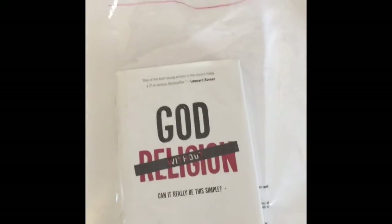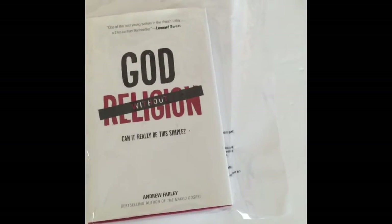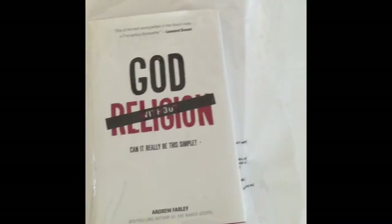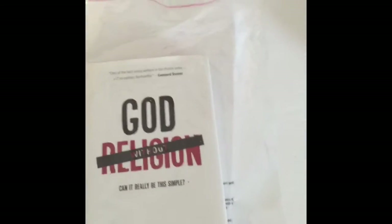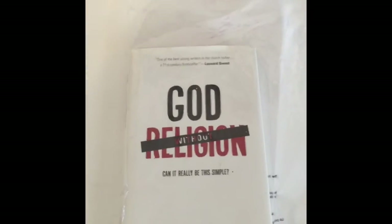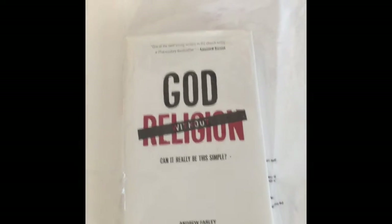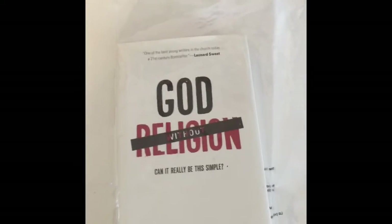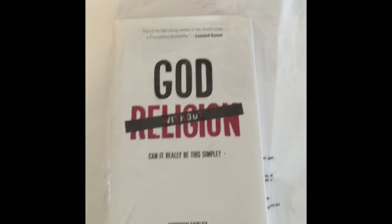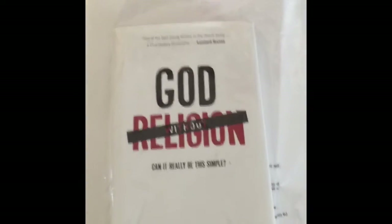But the point is, it's all about the end user. Just think about when you get a book in the mail and it was in a bag like this and it was used — somebody took the time to protect it. It has nothing to do with returns, and it really doesn't even have anything to do with repeat customers, because most people who shop on Amazon have no loyalty to the seller.